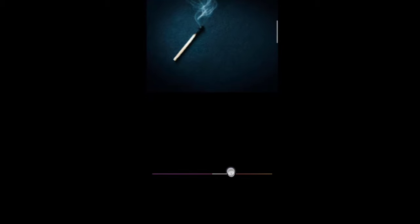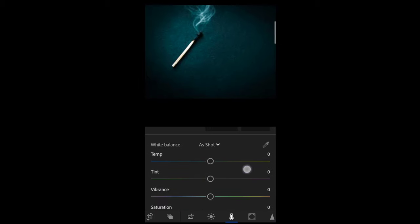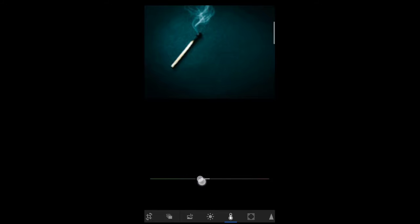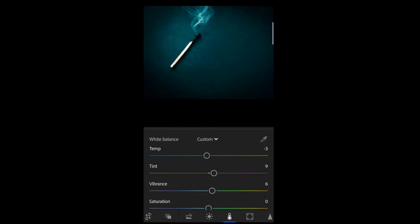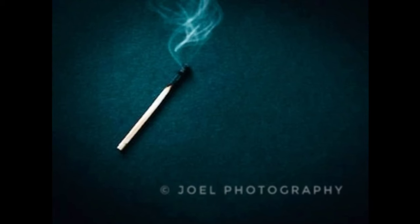Then go to the colors section and use the different color mix, adjusting accordingly. I want a blue-greenish kind of tint, so I'm putting mostly those colors in. You can adjust it as you wish. This is how it looks after final editing — amazing, right?